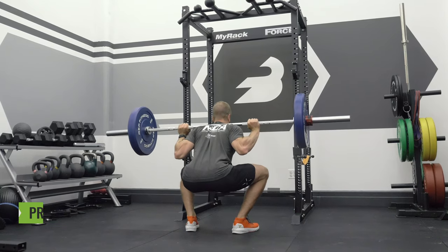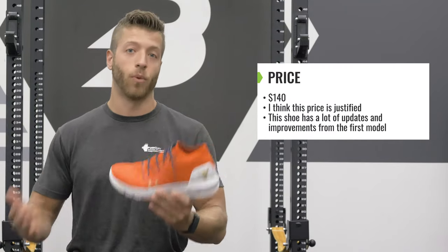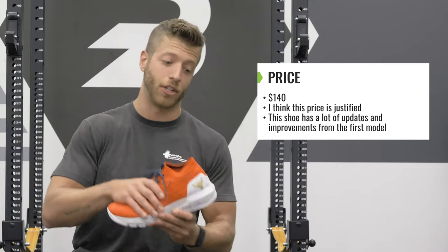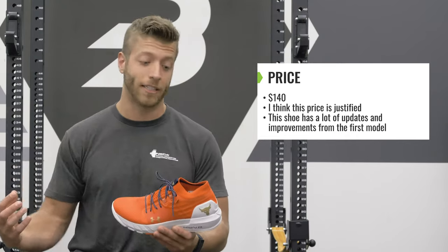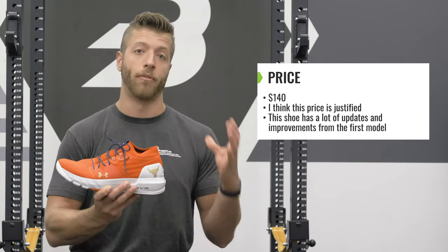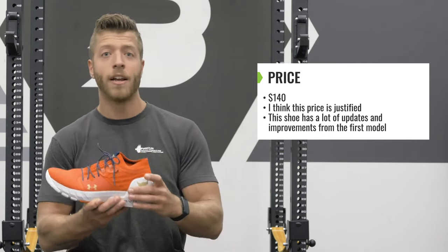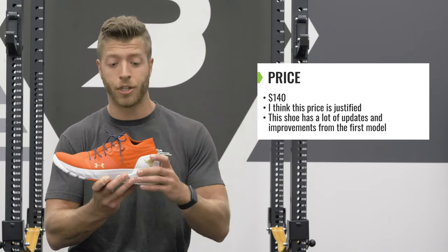As mentioned before, the price for this model comes out to $140. So now, is that price worth it, and is it justified by the shoe's construction? Personally, I say yes. Compared to the Project Rock 1, I think this shoe is pretty phenomenal in terms of overall performance. Under Armour took a lot of the user feedback from the previous model and integrated a lot of their signature shoe technologies into this shoe.